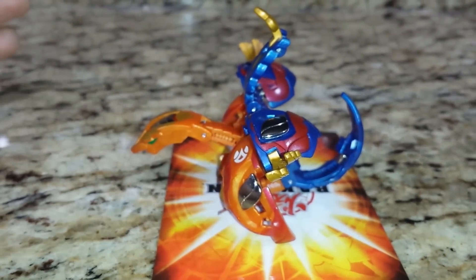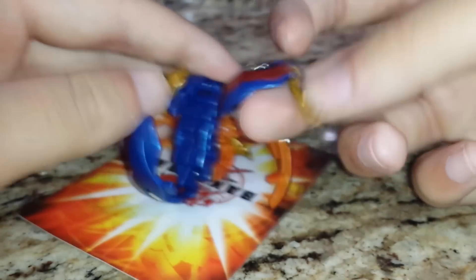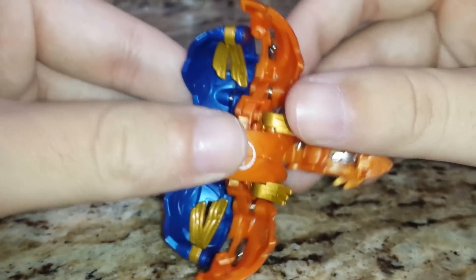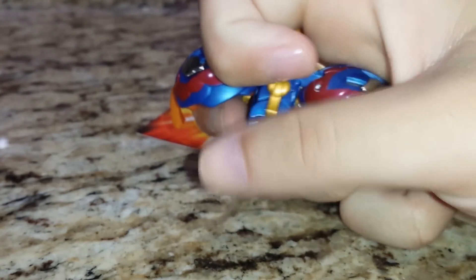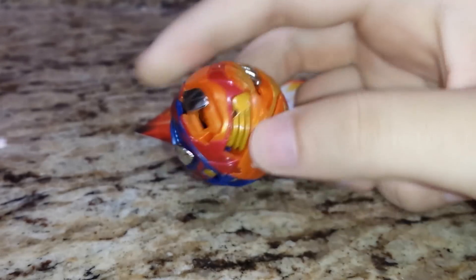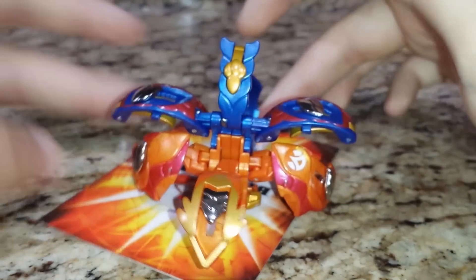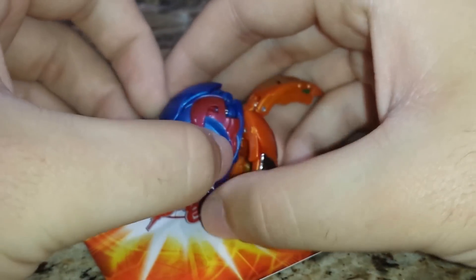One thing that is good, in my opinion, about Giga Horus is that it gets a solid B+ in my one-hand test — that's where you can basically fold up the entire Bakugan in one hand. It's a very basic folding gimmick: just the tail, the wings, and then like such. Super easy.